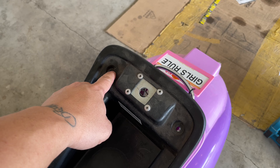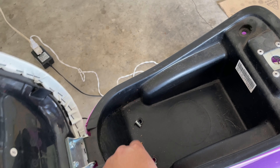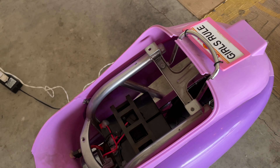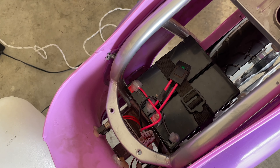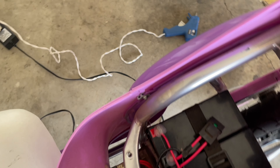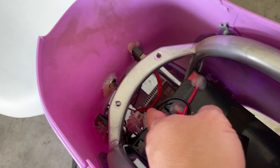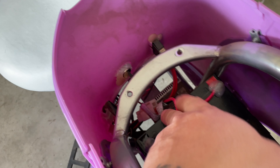So you lift up the seat, and all you do is unscrew four screws - one, two, three, and four. After that you lift it up, take this cover off, make sure you untie the belt, then lift the battery up and unclip it in order to take the battery out.